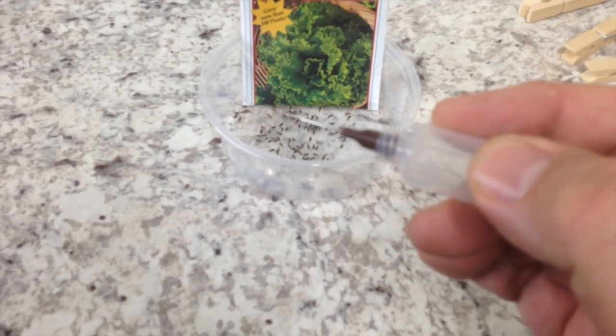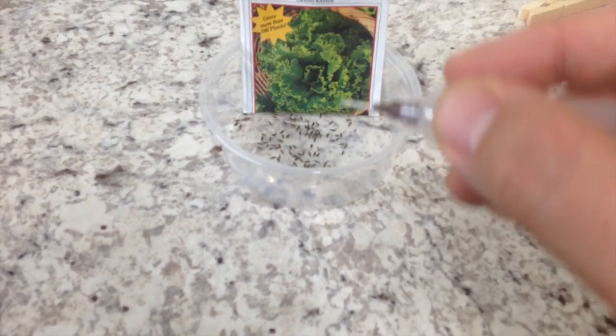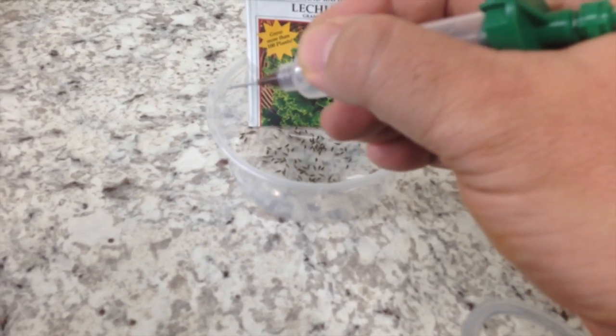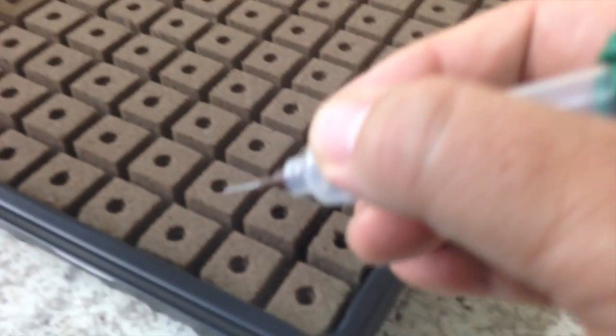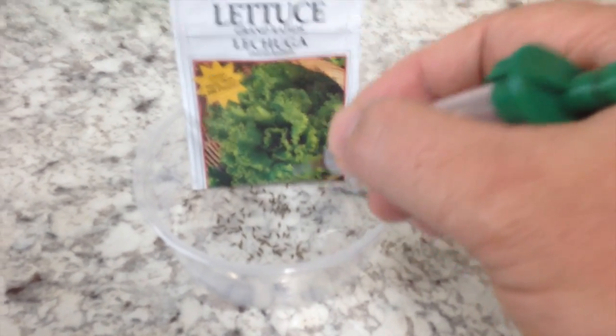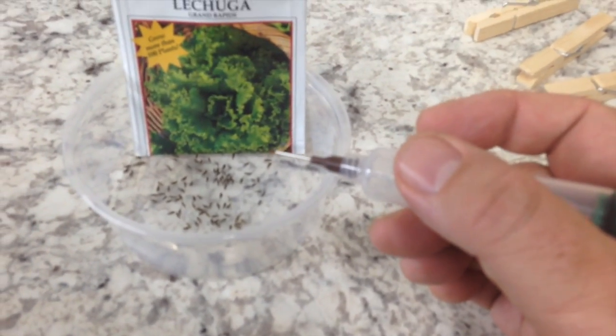What I'm doing is hooking this thing up to my shop vac, and it's allowing me to put my finger on that hole, pick up one or two seeds, take them over to the tray, and then let the seed go in the hole. It's really efficient — a lot easier than trying to shake seeds into the holes.